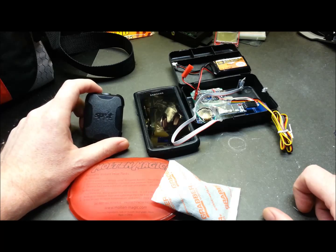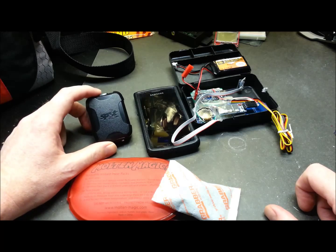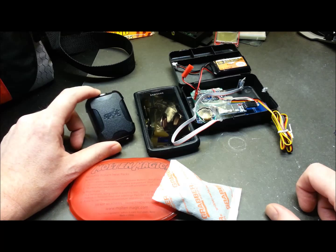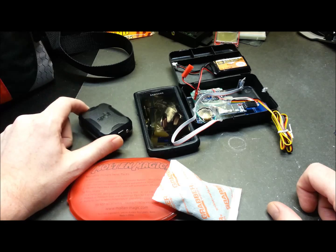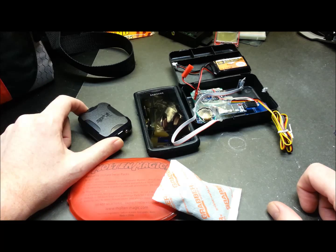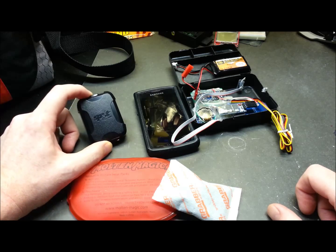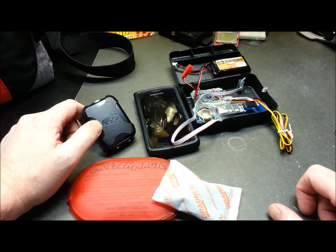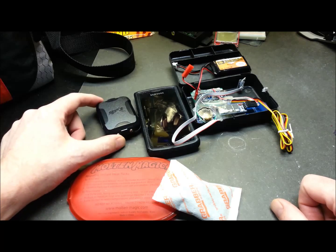One thing I'm not happy with is the Spot Trace unit. This thing works beautifully on power up — breadcrumb trail, constant updates via satellite, works like a champ — until it goes to sleep. It's almost impossible to get this thing to wake up and track again. The vibration sensor in this thing seems to either be ridiculously hard to trigger or something is wrong with the wake-up circuit.